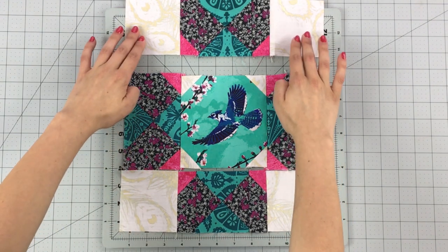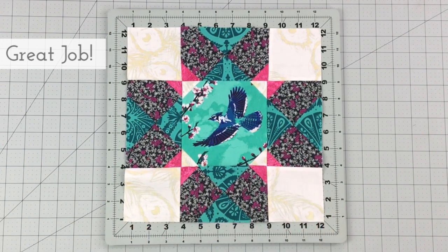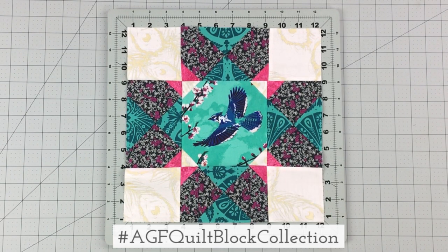Sew your 3 rows together alternating seams. And voilà — your Wheel of Fortune block is complete! Make sure to share your quilt block creations made with AGF fabrics on social media using the hashtag AGFQuiltBlockCollection.